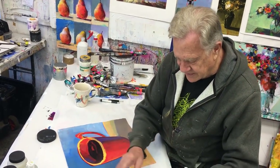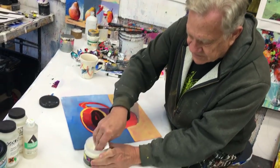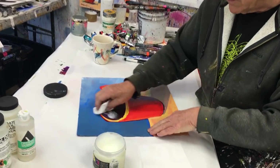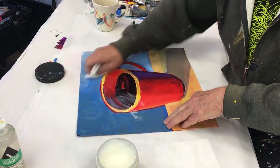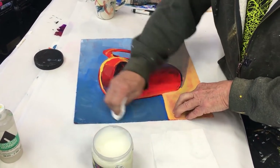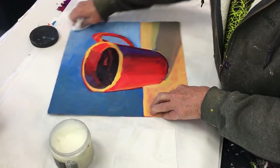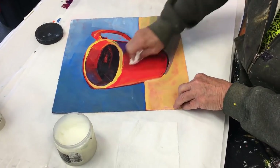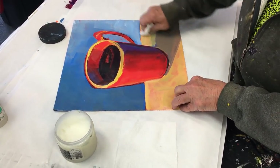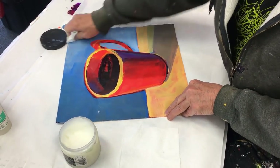Let me show you how I do it. Basically, I just take soft, soft paper towels and rub it in, just like putting wax on your car. Rubbing it in, all over. And I might do this two or three times until I get that soft, encaustic look.